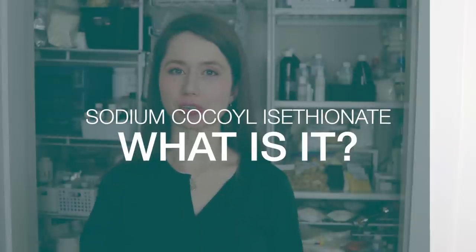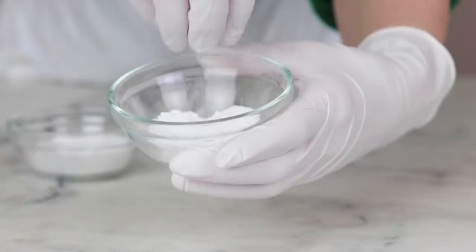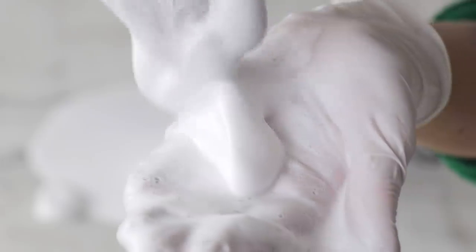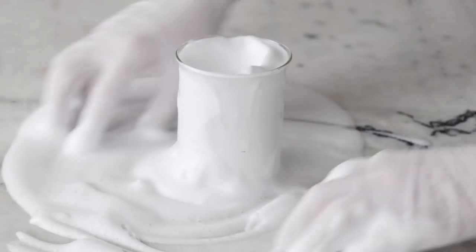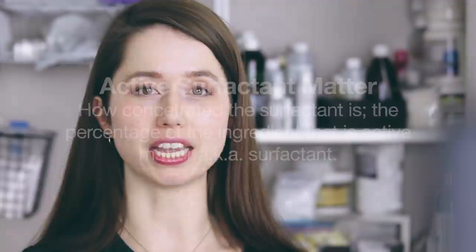What is sodium cocoyl isethionate? It is a solid, gentle, natural, anionic — or negatively charged — surfactant made from coconut oil. It comes in a variety of formats, like fine powder, chunkier powder, little sticks or noodles, and larger chunks. It creates really dense, velvety, lace-glove lather in our formulations, and it's very versatile. The active surfactant matter is generally around 84% with a pH of 4.5 to 6.5.